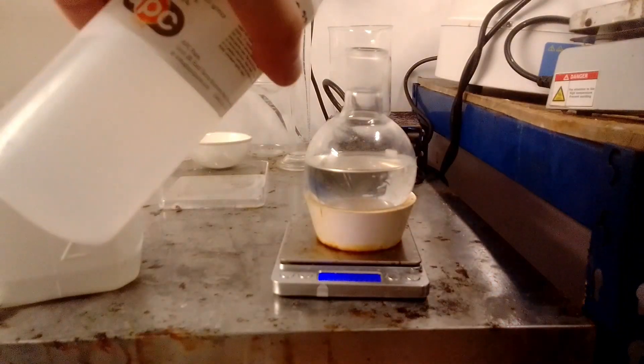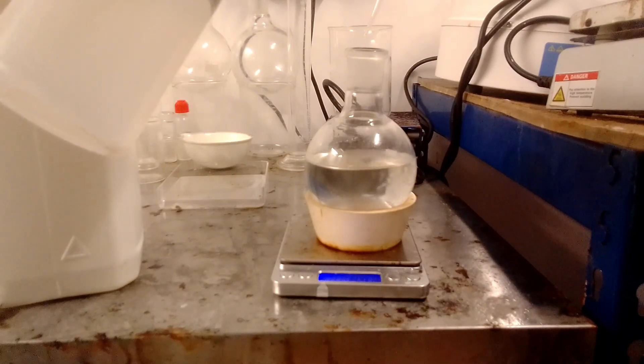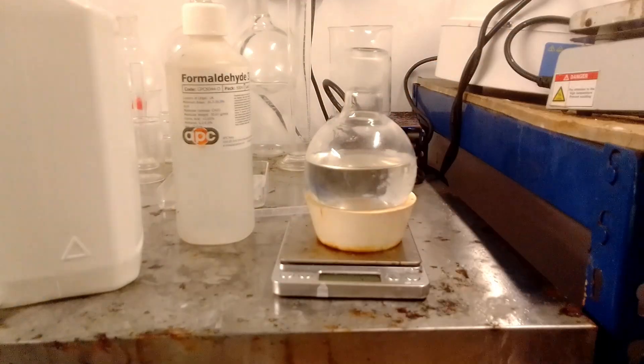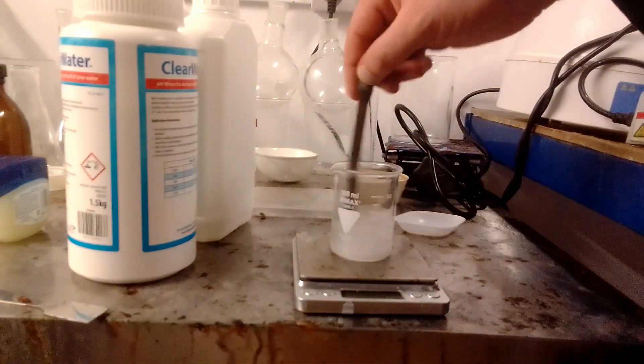Formalin was added to the filtrate. The mixture was heated to 80 to 85 degrees for about 15 minutes and then cooled to room temperature. While this was taking place, sodium bisulfate was dissolved in 36 grams of water for the next step.